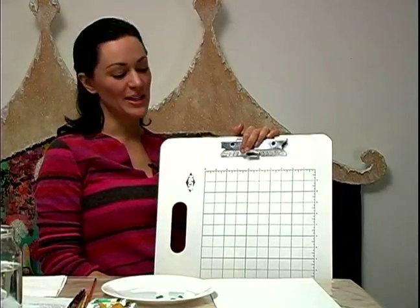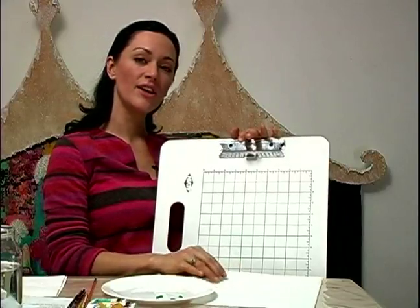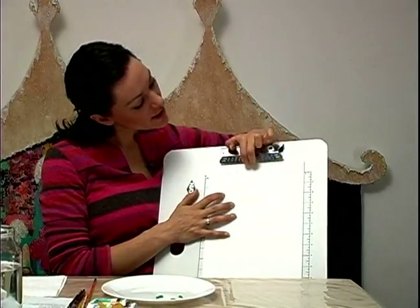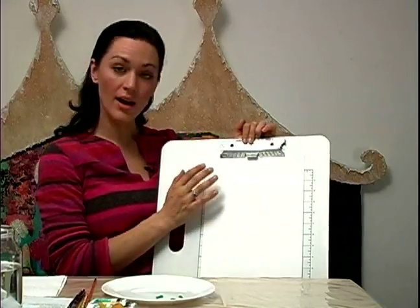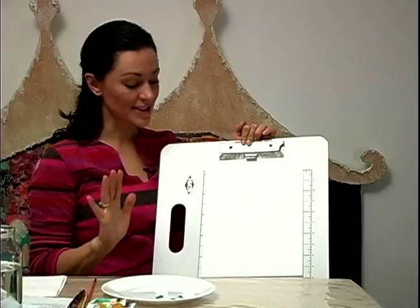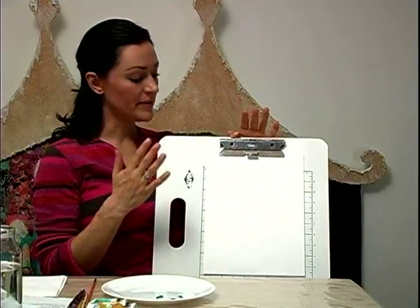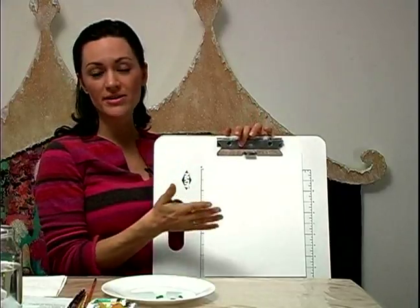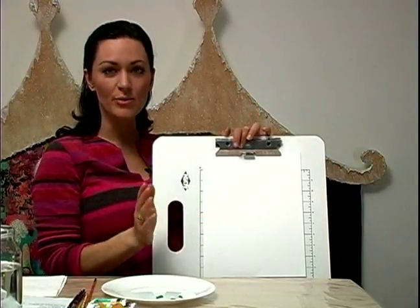A really great tool to have is a drawing board. It's wonderful. You can just take your piece of watercolor paper and slip it right under the clip on the top there, and it holds your paper in place fantastically. It's very light. This is a smaller size, and you can buy them in larger sizes for larger pieces of paper.